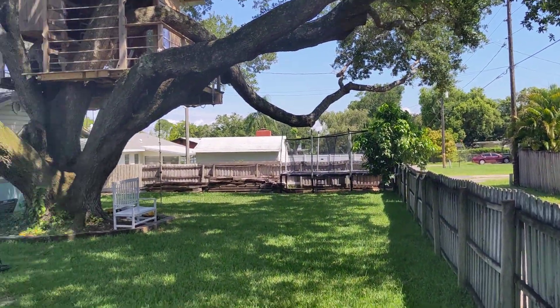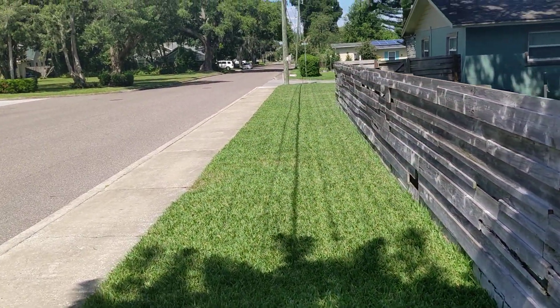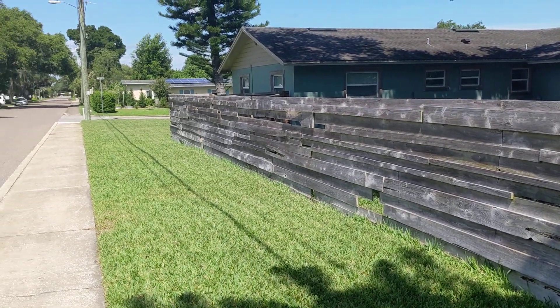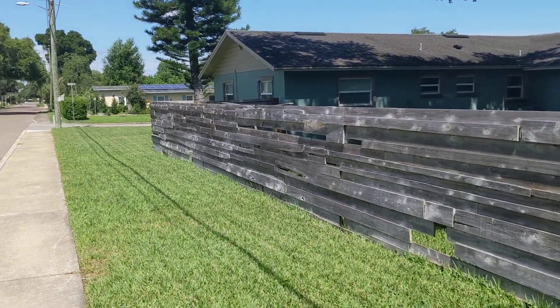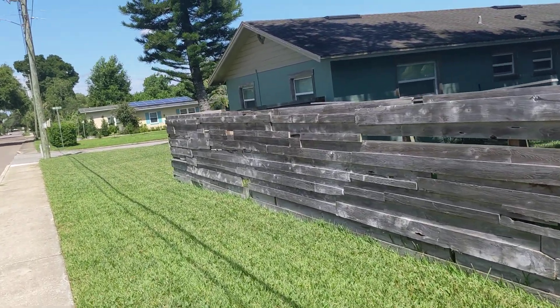I didn't mow the back. Last night at dusk — we're in Central Florida here, I'm in Winter Garden, Florida — I mowed the front, this side and the front. So it looks really tight up here, and I haven't done the backyard. That was one of the things that was sort of a downside.